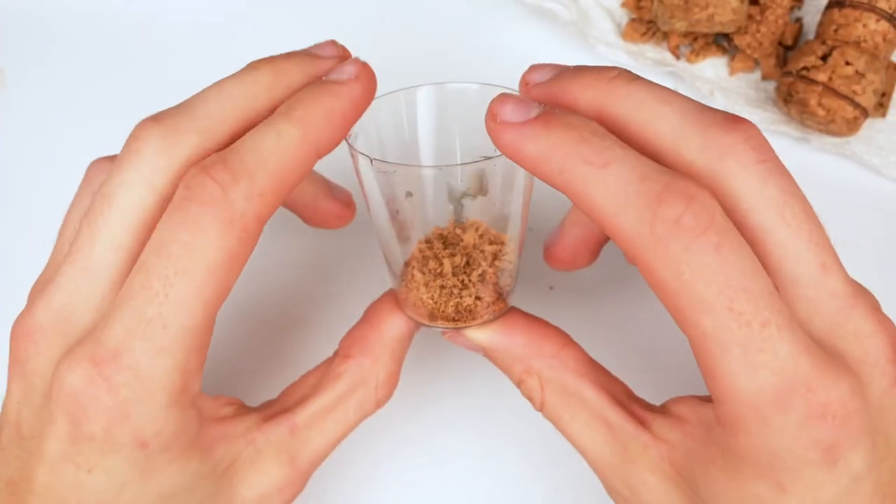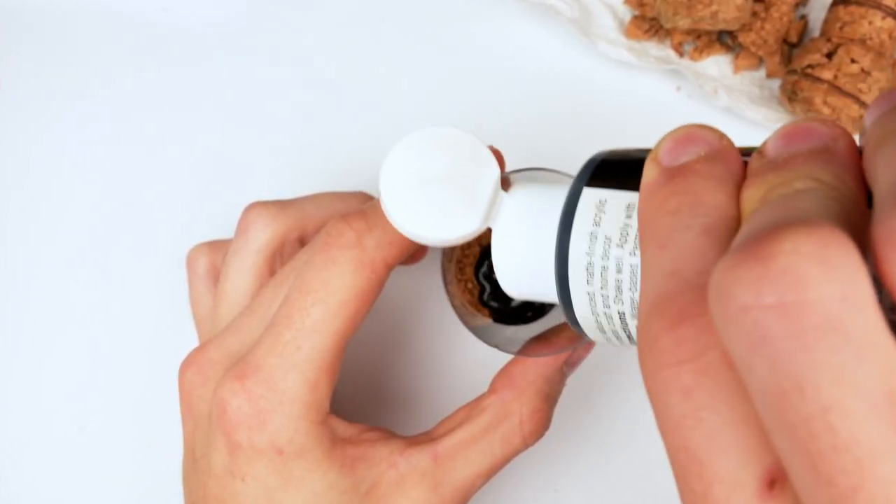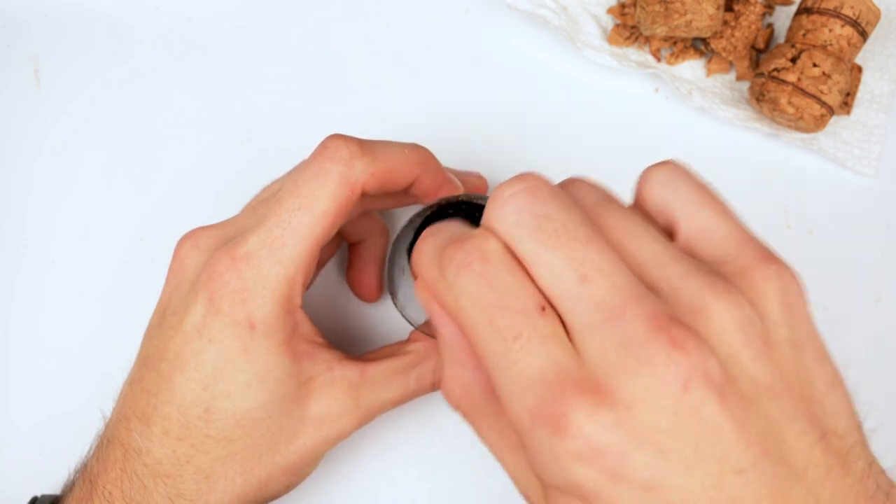If this works, it will be a fantastic way to make some extremely cheap texture paint. I collected the pieces of cork that I grated and put them into a shot glass. Then I grabbed some dollar store acrylic black paint and poured it all over — I'm not sure why I said mixture at that point, it wasn't a mixture yet.